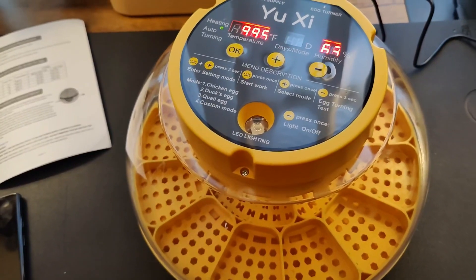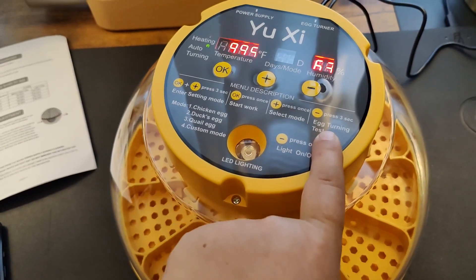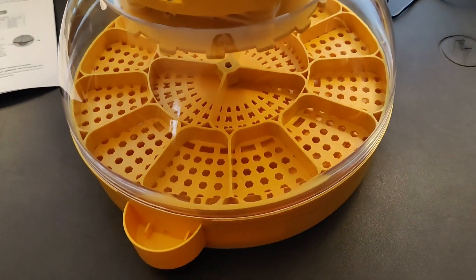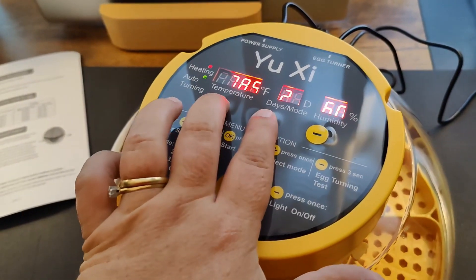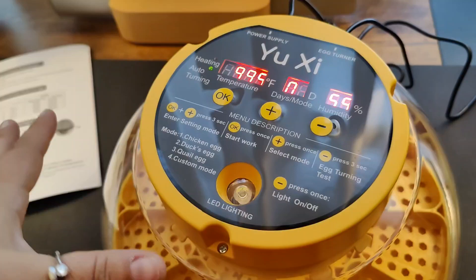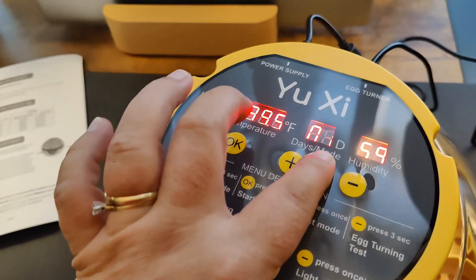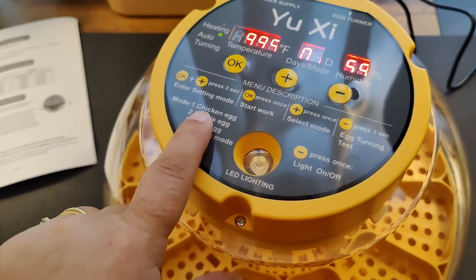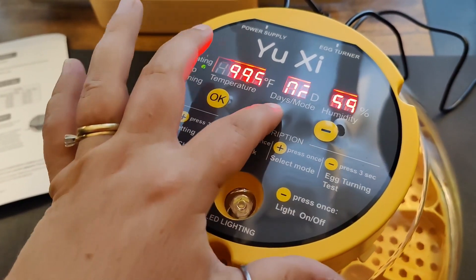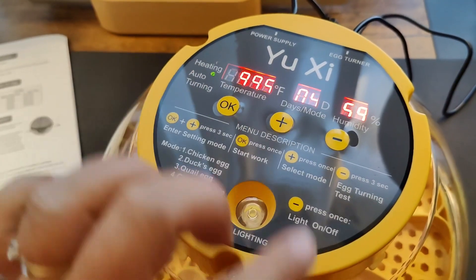In order to test the egg turner, the actual mode has to be selected and the incubator needs to be turned on. Once you turn it on, you can change the mode by holding the OK and the plus buttons for three seconds, and then it will go back to the beginning where you can start setting your mode. You can see here — this is days and mode. Mode one would be for this type of egg, and then if we hit plus it goes to two, three, and four.